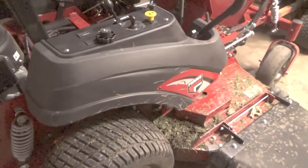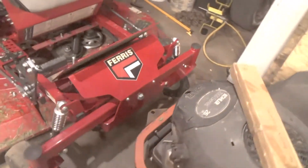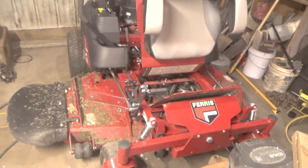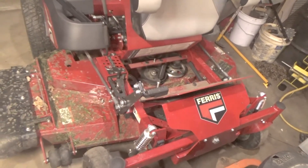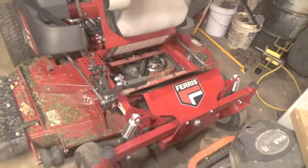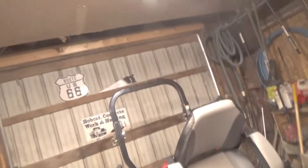I got it at half price because the warranties are out like I said, so we'll see how she does. It might make me a Ferris fan — or it might not. It's got 22 hours on it now, probably 23 hours after today. We'll give it a good test and get back with you when I get a hundred hours on it. When I get a hundred hours I'll give you another review.